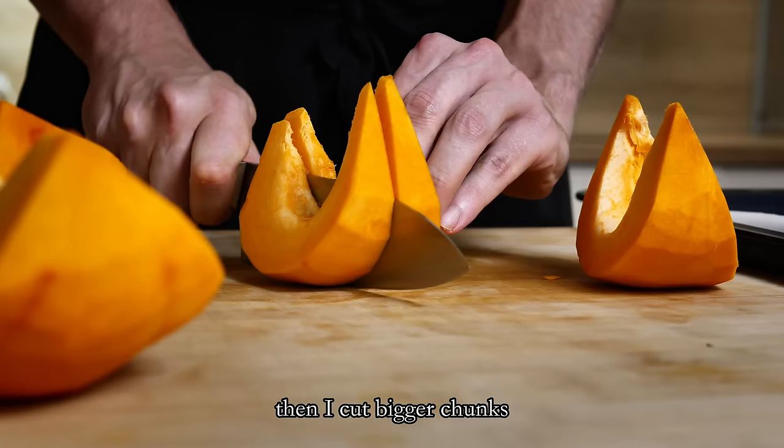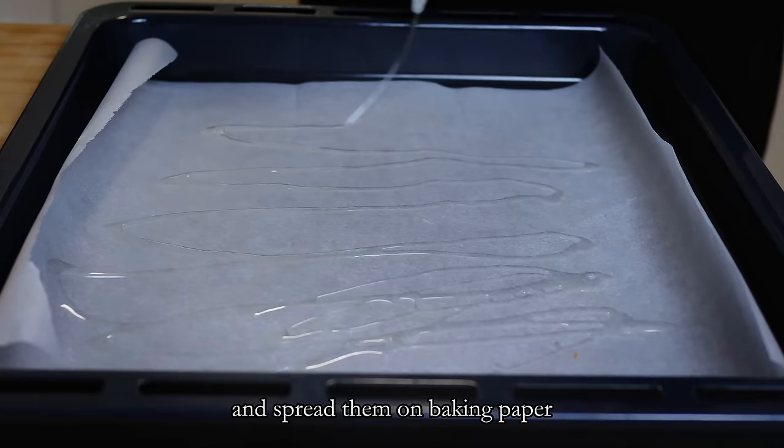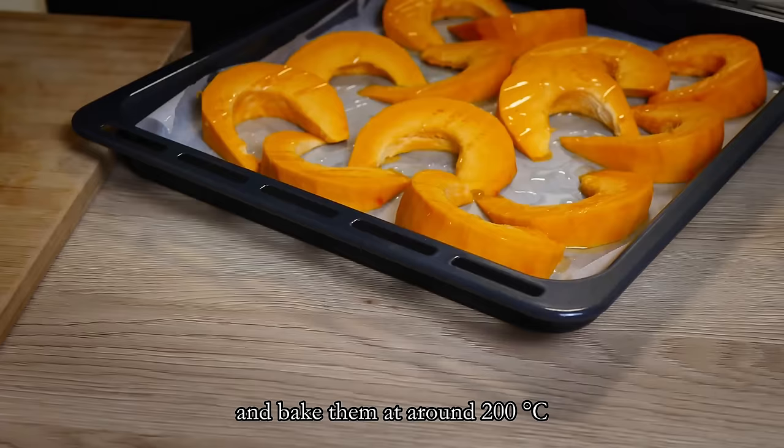Then I cut bigger chunks and spread them on baking paper. I drizzle them with oil and bake them at around 200 degrees Celsius until I get a nice color on them.